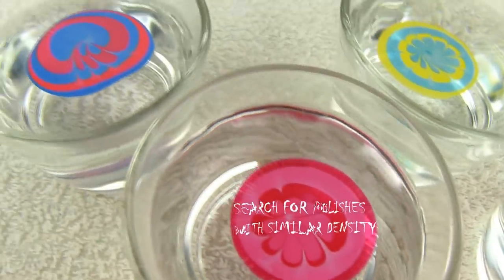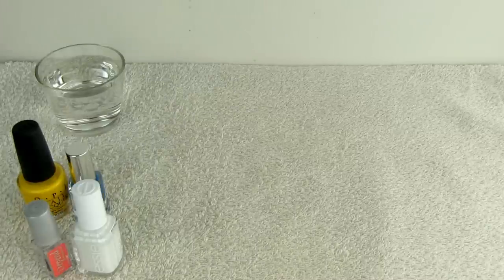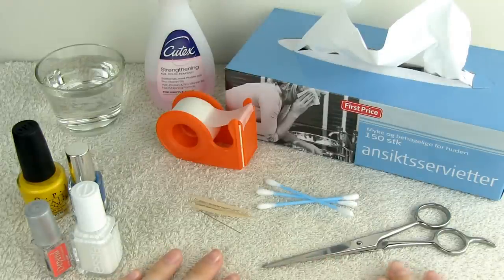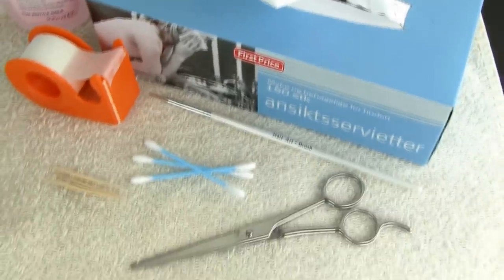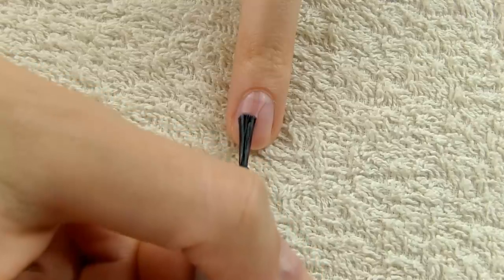Now let's do some water marbling and I'll give you more tips along the way. You need: a cup with water, colored polishes, base coat, white polish, tape, a toothpick or needle, paper wipes, scissors, Q-tips, nail polish remover, a disposable workspace like an old towel, and a long stick.